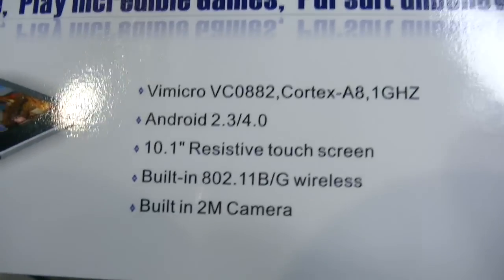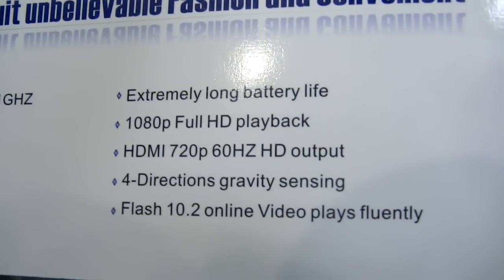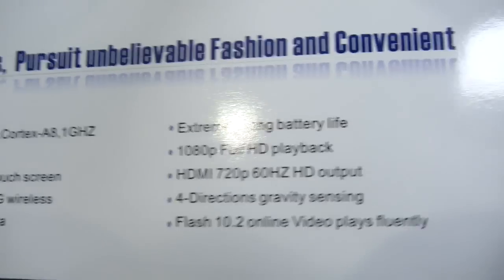For a 10-inch resistive screen. The camera is slow-focusing, 2-megapixel. 720p output, 1080p playback.